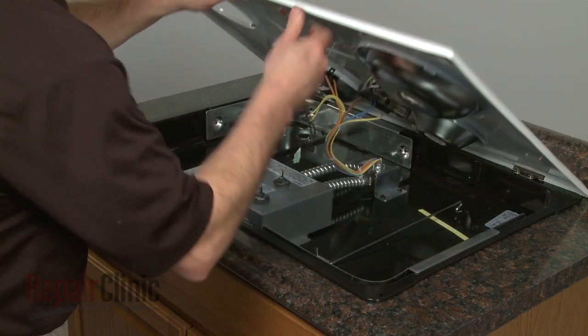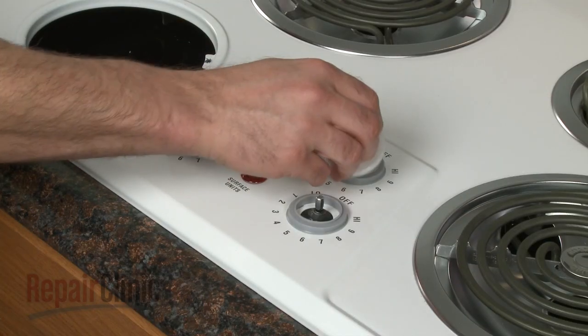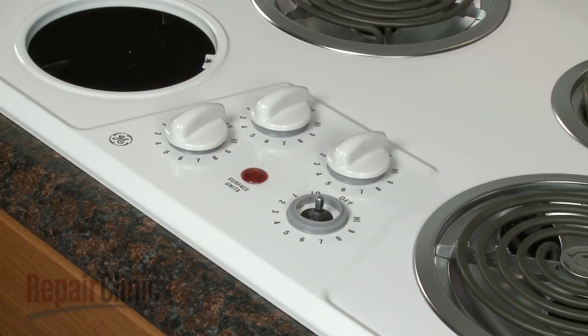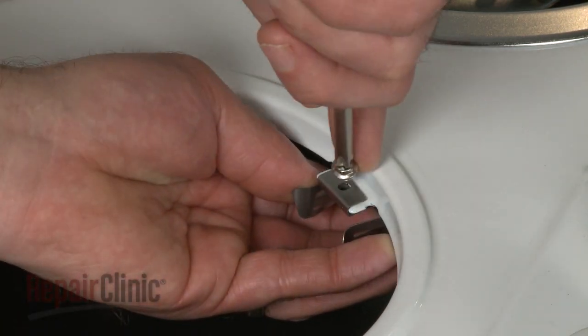Remove the support, lower the main top, and replace the surface element knobs. Position the new terminal block on the main top and secure the mounting screw.